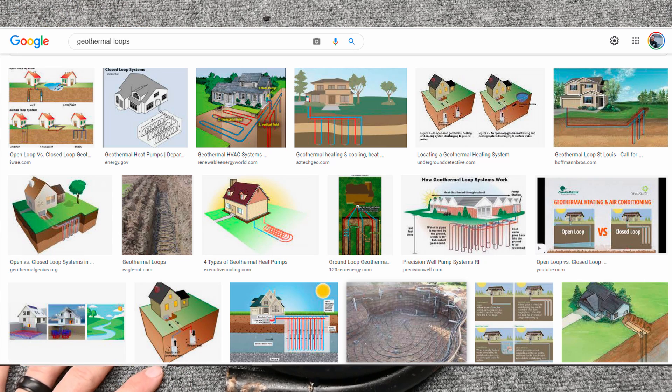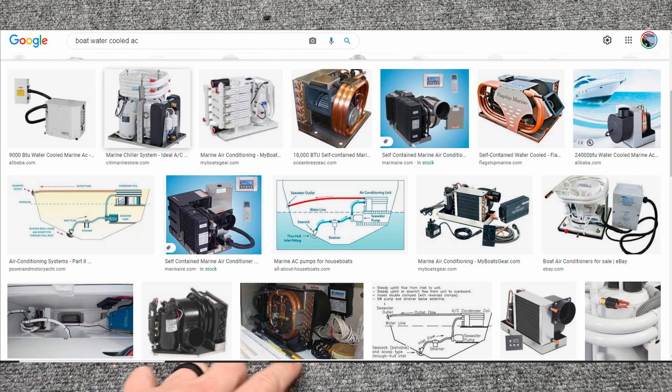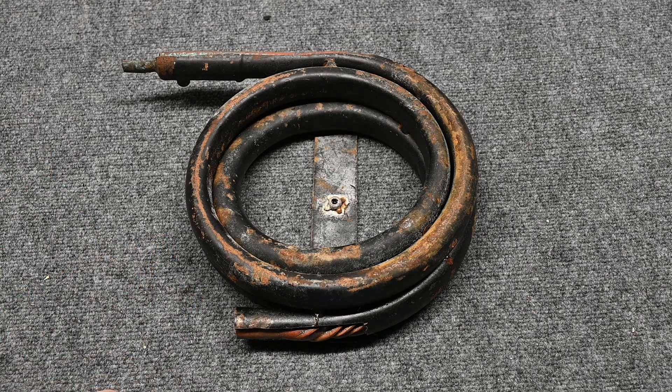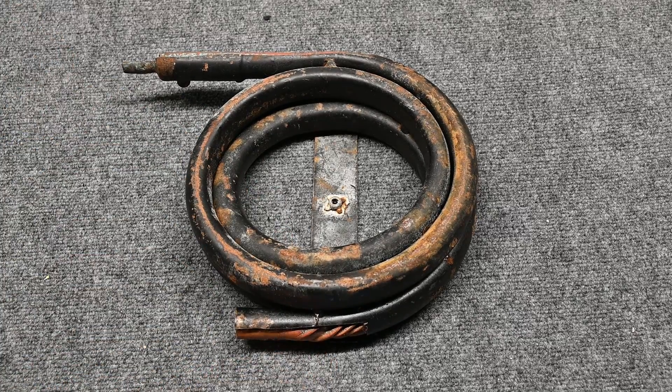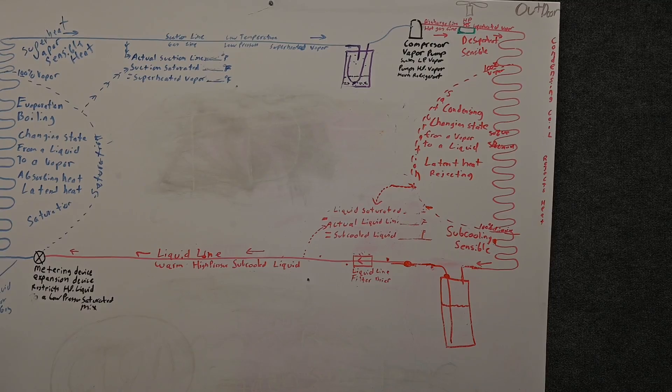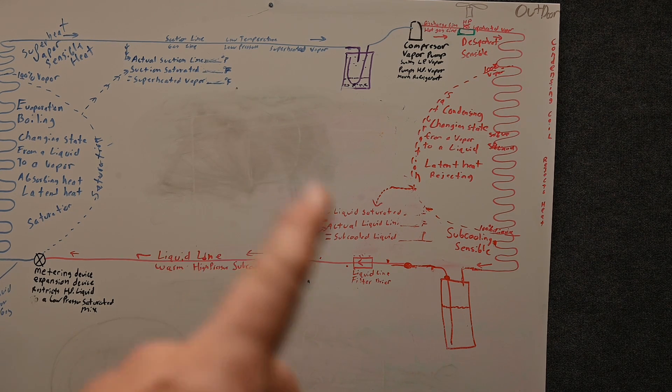Some boats and marine applications also use this, but seawater is really hard on these metals, so they usually have a separate setup for that. There's also DX geothermal, where the refrigerant piping is actually run straight into the earth itself, transferring heat directly from the refrigerant into the earth. It's a lot of refrigerant piping and hard to find leaks, but it is done that way.